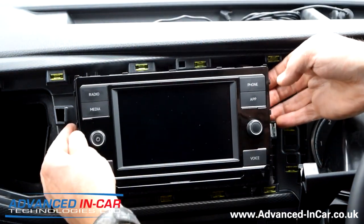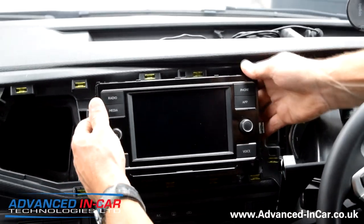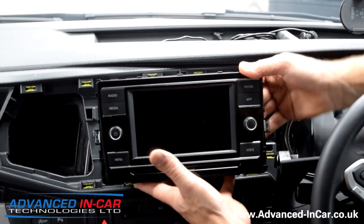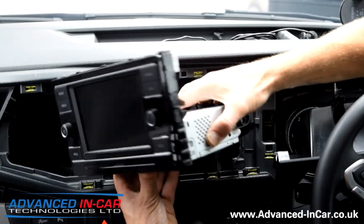As you just release the radio, be careful of the plastic bottom trim here - it does scratch easily. Not that we've done it, but I've done it before, so be careful. The radio comes out on a little channel and I'm just going to spin that round.